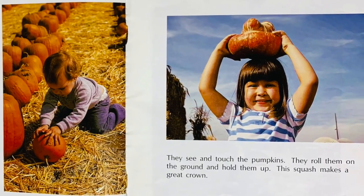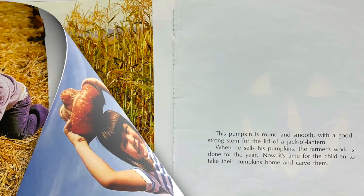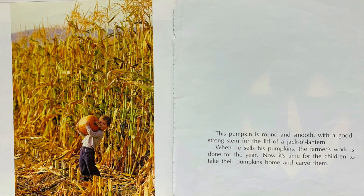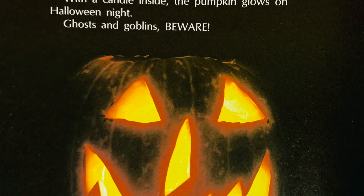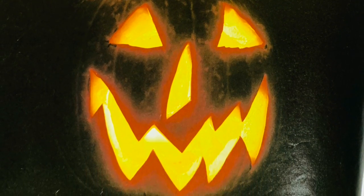They hold them up. This squash makes a great crown! This pumpkin is round and smooth with a good strong stem — perfect for the lid of a jack-o-lantern. When he sells his pumpkins, the farmer's work is done for the year. Now it's time for the children to take their pumpkins home and carve them. With a candle inside, the pumpkin glows on Halloween night. Ghosts and goblins, beware!